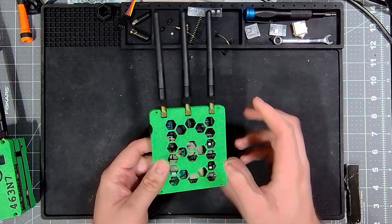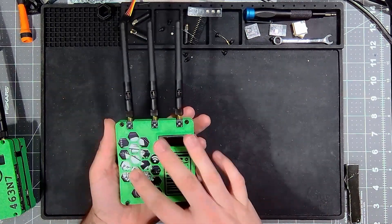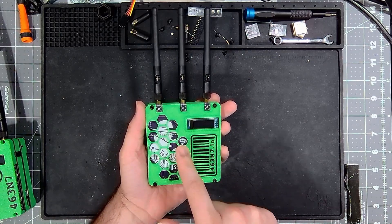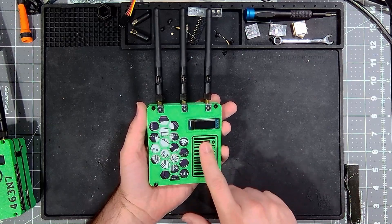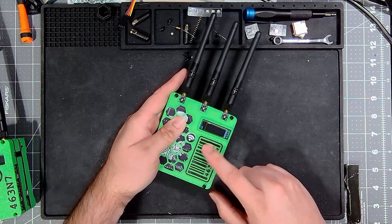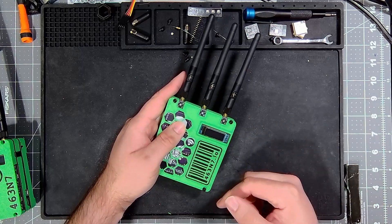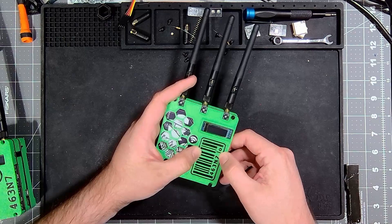I'll have a link to the case down in the description. Some cool cutouts keep everything cool. Cutouts on the front show the Signal Sleuth logo, and it's been pointed out that I got super lucky when designing this case — it just happens to also show the Wi-Fi logo. The case online will include my little barcode, but if you don't want the barcode when you print it, just make them the same color if you have a Bambu. If you don't have a Bambu and you're printing one color only, you won't see it anyway.